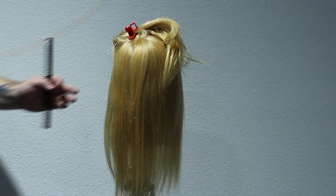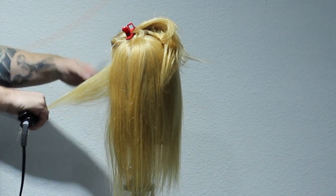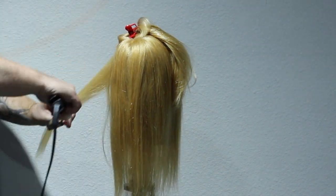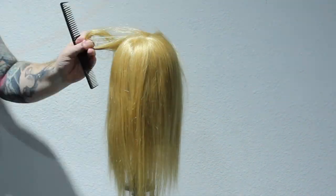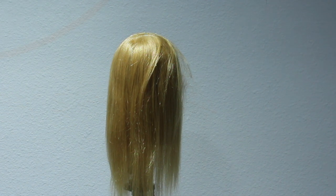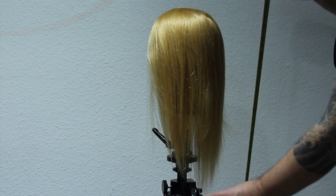To get a nice clean line for what I want to use this mannequin head for — if a client walked in with this hair, typically what I would do is flat iron it all out straight and actually cut the hair dry, so I can see what we're working with. We end up with a blunter line on the bottom or a sharper finish. It's better to cut this type of hair dry as opposed to wet.